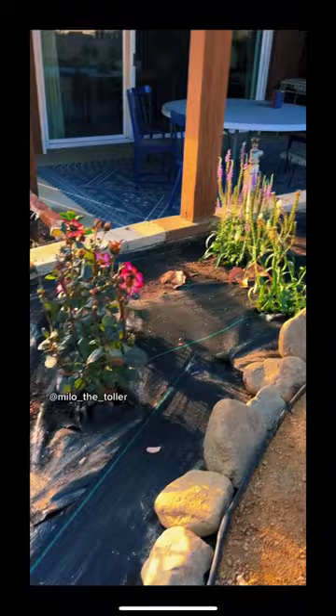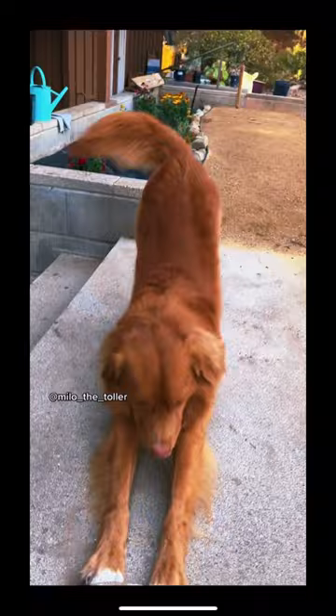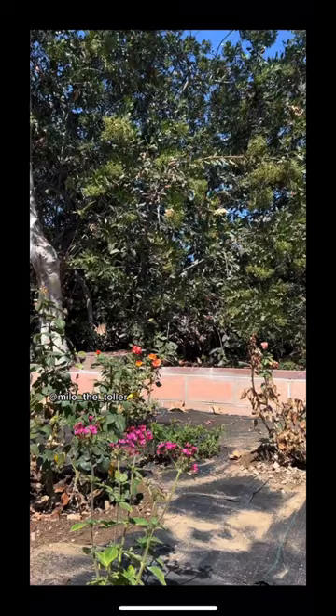Loving the Edgerite with the rocks as our border along our pathway. Milo's loving it already. And so do the butterflies.